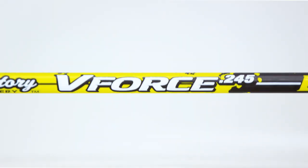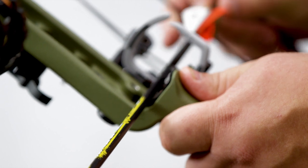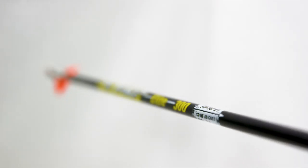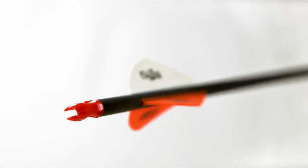The V-Force Aero has defined the industry standard for high-quality hunting arrows since day one. Highly advanced carbon engineering helped to craft this 100% all-carbon shaft with incredible consistency and durability.